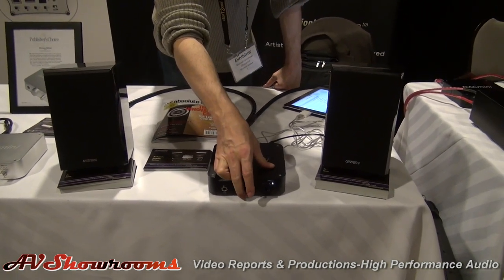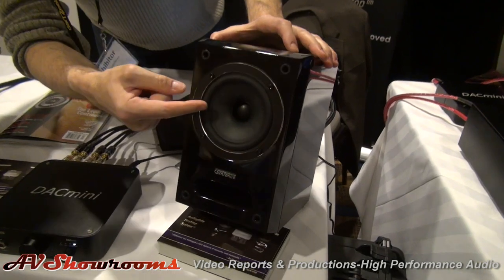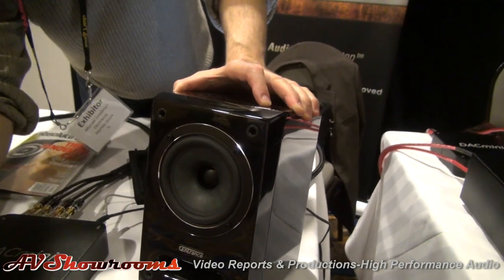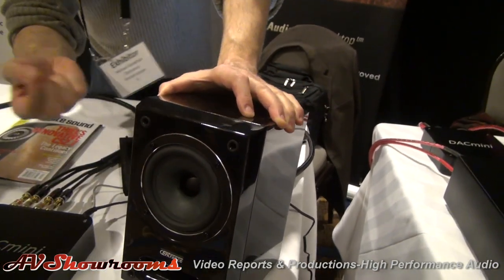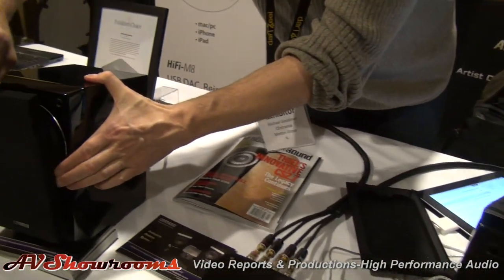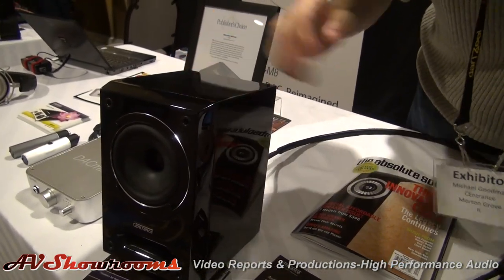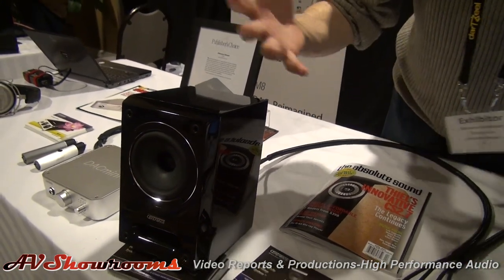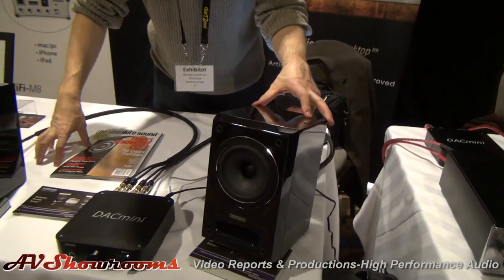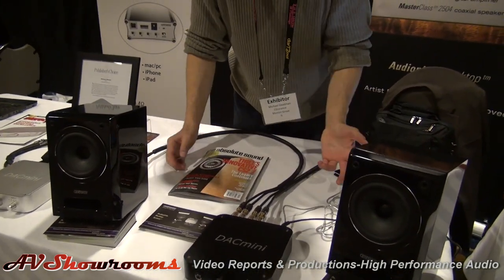This system features our own MasterClass 2504 coaxial reference monitors where the woofer and tweeter are in the same spot, and that means that the sound from both those speakers reaches your ear at the same time. That creates much higher quality reproduction, better soundstage, and very good instrument definition. This is a high-end system for desktop use, office use, bedroom use — small space. It's 25 watts per channel. What's the MSRP? The entire system is $1,499. So it's the cost of a gaming machine? Pretty much, if you want to look at it that way.